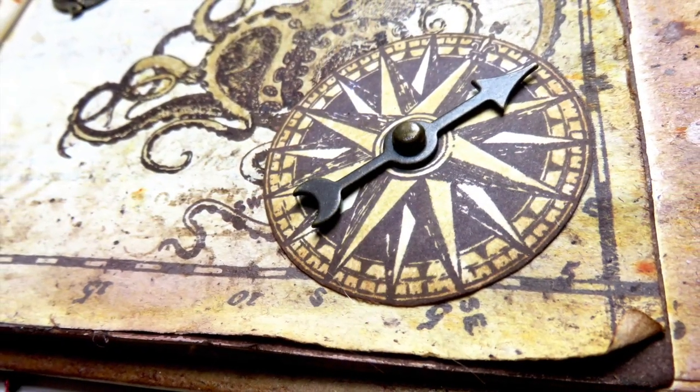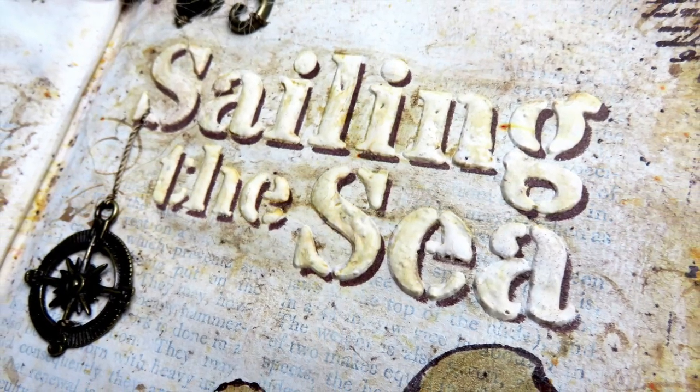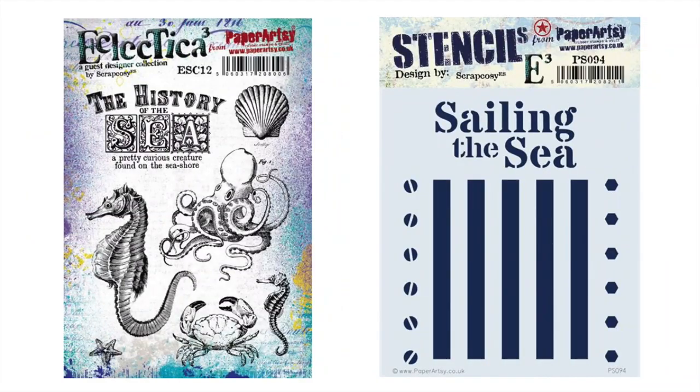I had no clue what the design was going to be. I just decided the theme to be nautical, so I selected stamp sets ESC03 and ESC11 to get the vintage maritime vibe with maps and ships. I also wanted the octopus from ESC12 to play as the deep sea monster that some sea tales may have. In addition, the stencil PS094 would be perfect to add a title to the spread: 'Sailing the Sea.' Now that we have all the players of this game, let's get started.